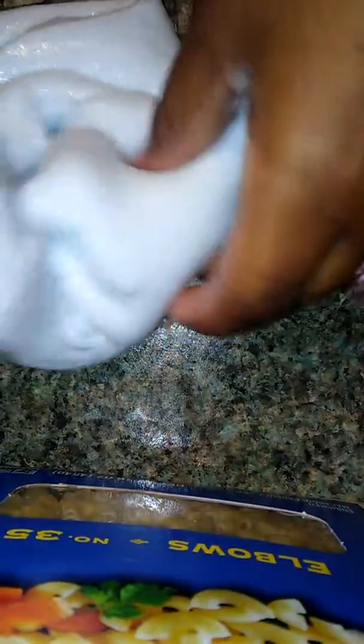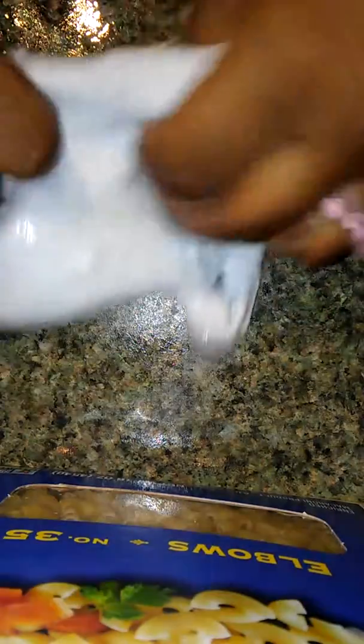This right here is called Juice Raspberry Slime. I named it 'juice' — very smart — because it doesn't have that bad reddish color to it, but I don't have red, so I just did blue.